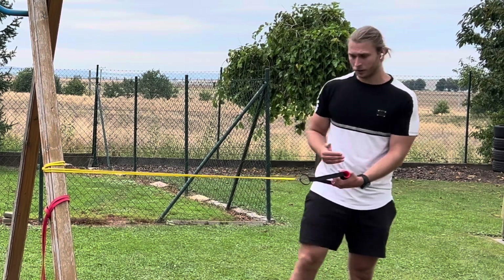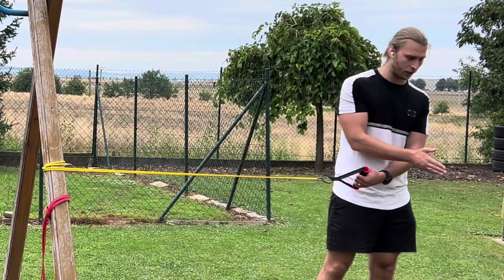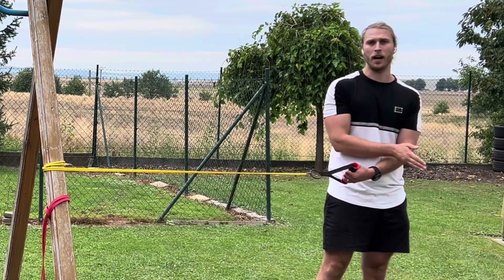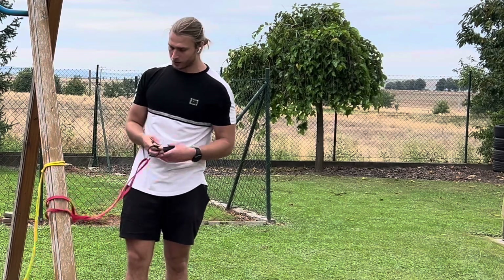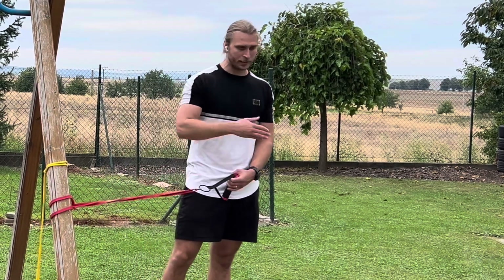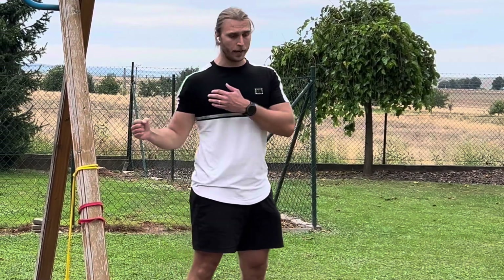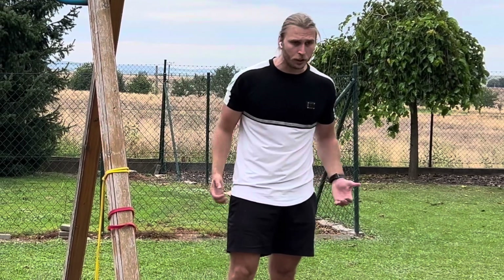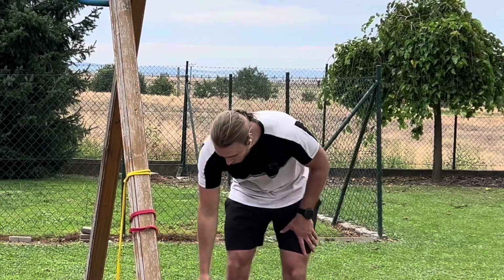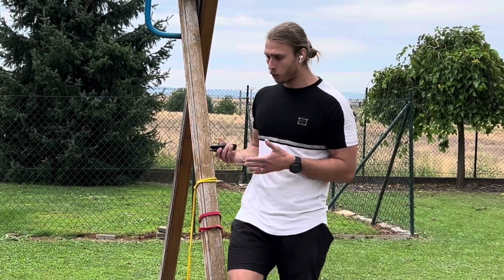Obviously if you move in a different way you really have to make sure where you measured is where you stand. After you measure it, you can use it with different bands — this one is stronger, so you'd do the same thing. You can use it with any exercise: I use it for external and internal rotations, lateral raises, bicep curls — anything. It's really great because you can track your progress with resistance bands, whereas if you don't know how much you're lifting, you are just guessing.